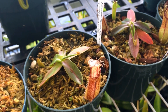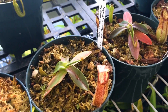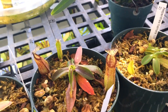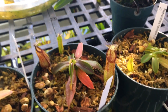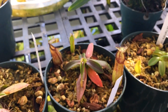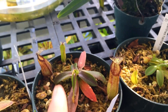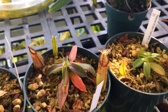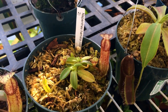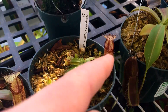The hamadas are starting to pitcher up now. I did a video on hamadas a while back and I think it was this guy — it's got one and a half more pitchers on it since then. Look at the size difference between the first and second pitcher on that one, and we're working on a third pitcher. There's another Nepenthes hamada looking good with its first real pitcher.